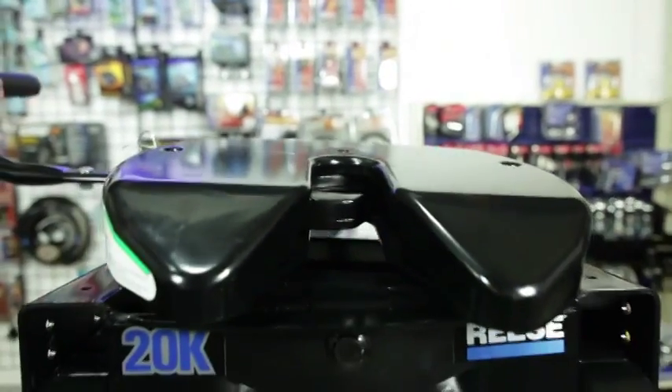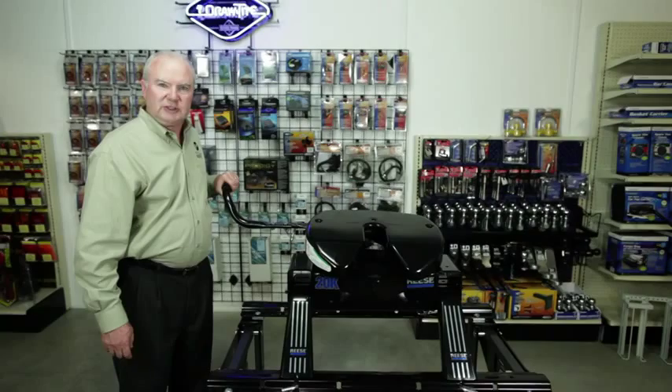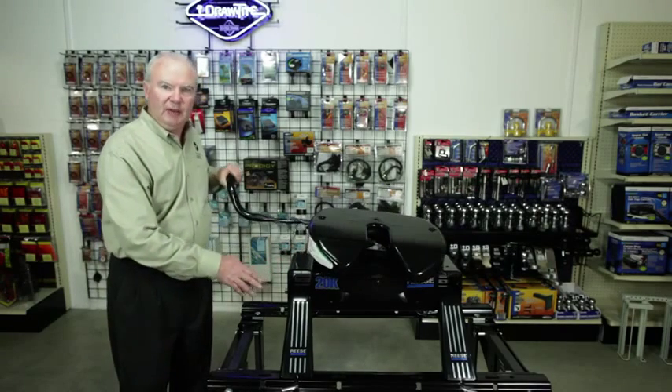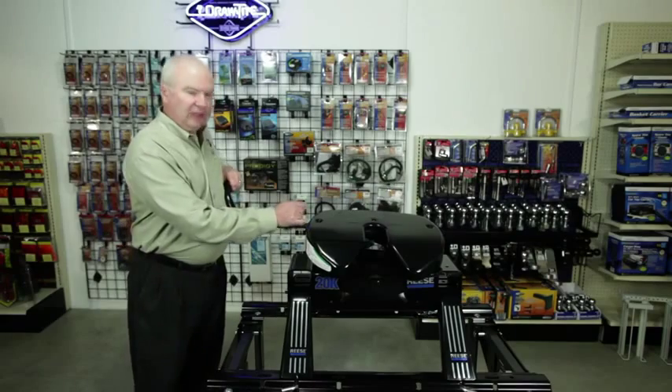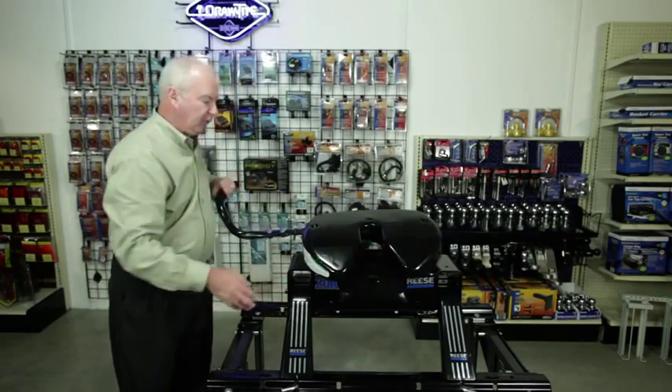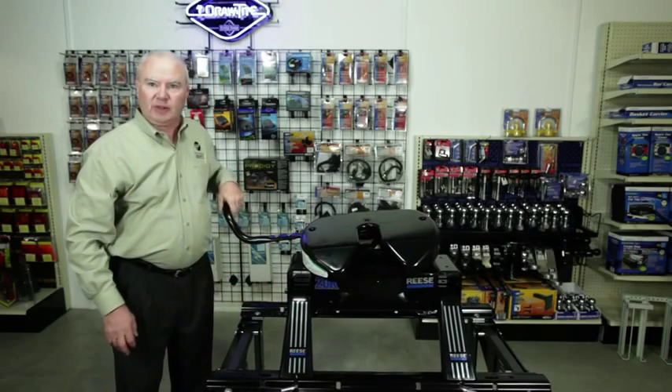The 20,000 pound Reese 5th Wheel hitch offers the same features and benefits of the 16,000 pound, with the exception of the heavy-duty head which offers a greater side-to-side pivot, a positive connection indicator, a wider funnel, and a self-latching mechanism on the king pin.